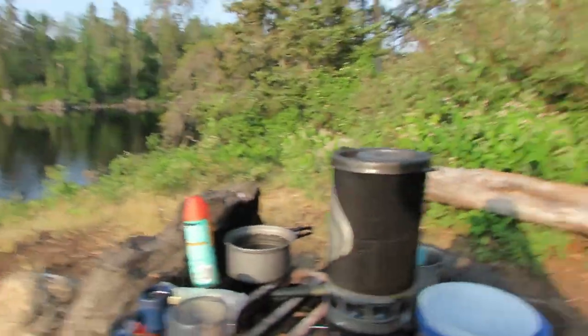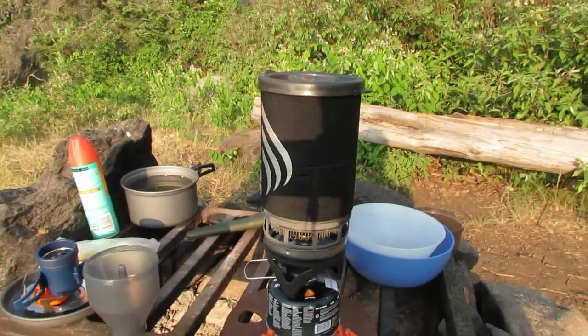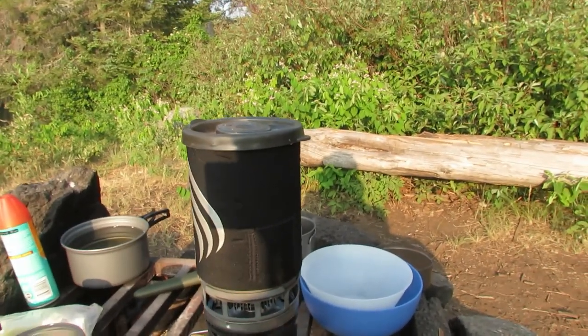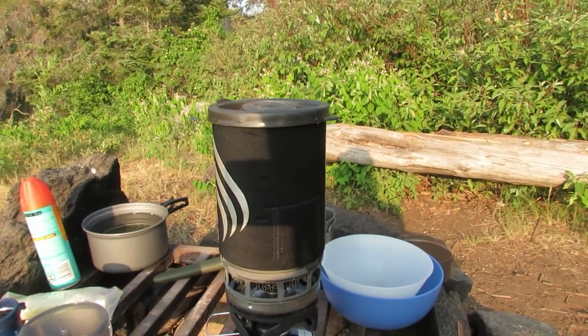We'll be traveling to the past now to when it was actually used in the Boundary Waters Canoe Wilderness Area, specifically on Lake One. It would just be called a pour over. First things first, I'm going to boil some water — just scooped it straight from the lake — using a jet boil.